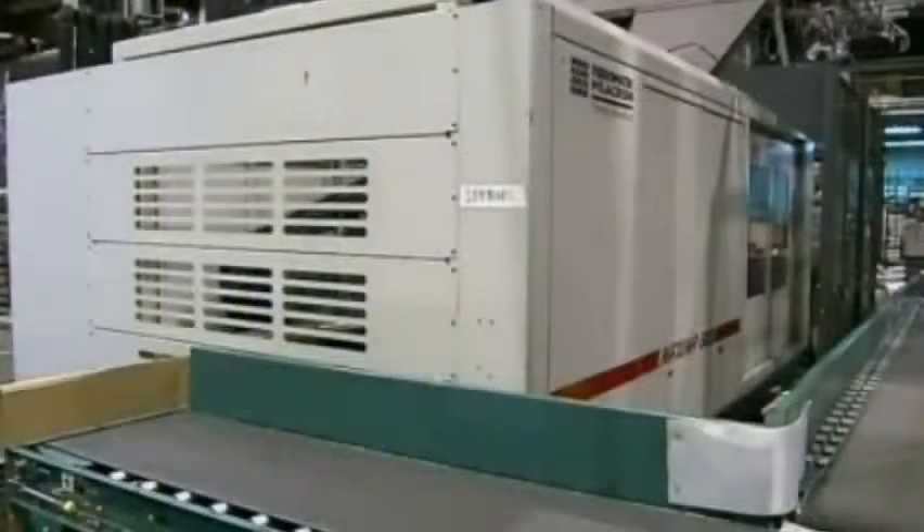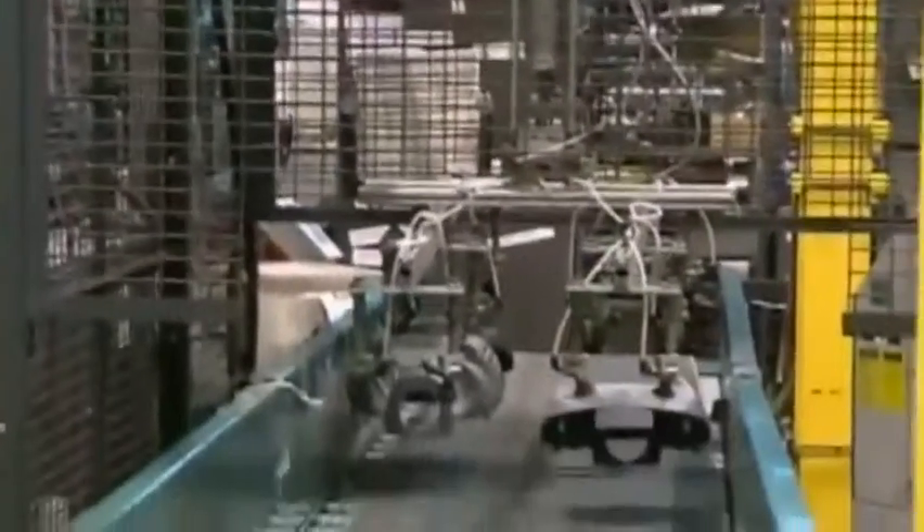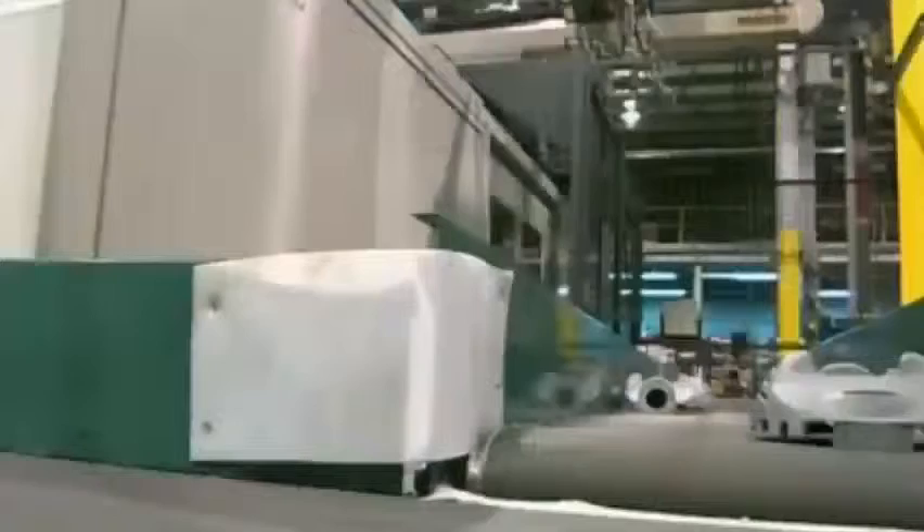Most of the components are plastic. This machine produces them by shooting molten plastic into molds, then cooling it to a solid state. A robot extracts the finished parts.